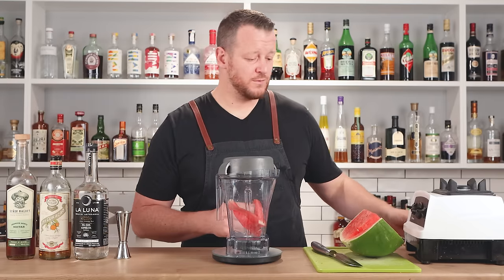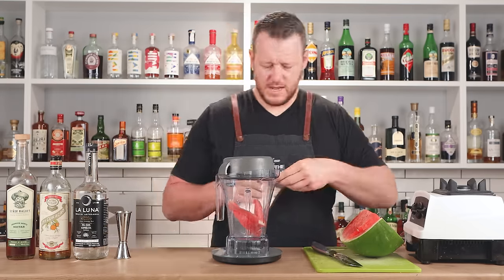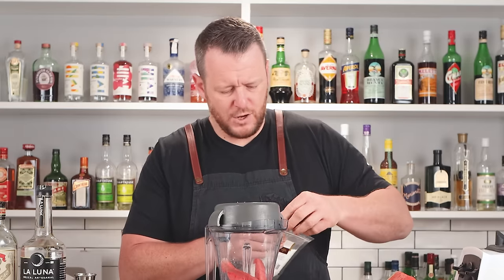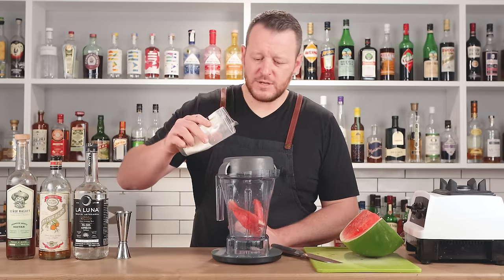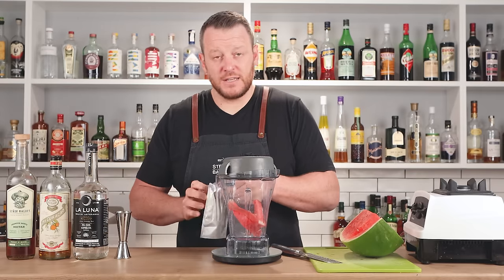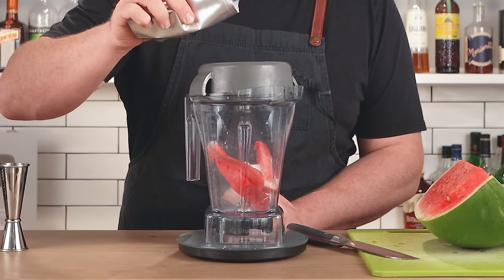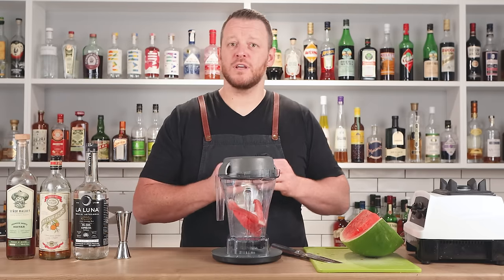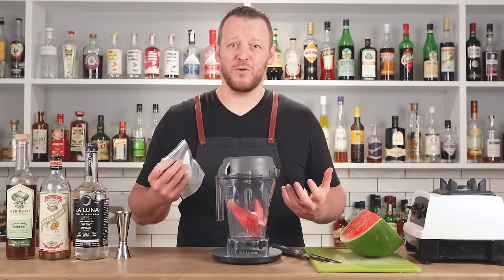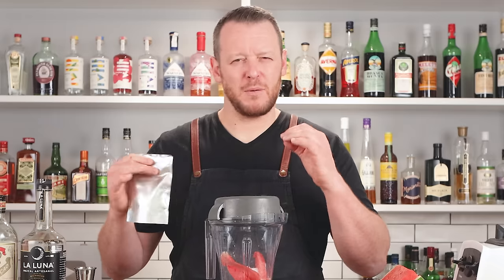Malic acid at 2% of the weight of the watermelon — that's 3.6 grams — simply add it in. So 3.6 grams of malic acid, done. And then citric acid at 4% of the weight — 7.2 grams, done. Of course, if you don't have these acids and you really want a watermelon margarita, just make it with watermelon juice and lime juice, but the balance will be a little bit off so you might need to adjust.